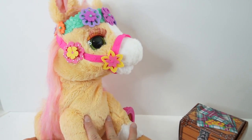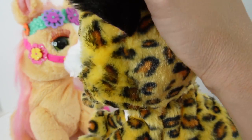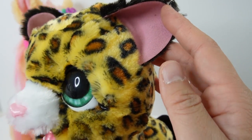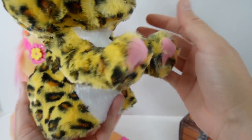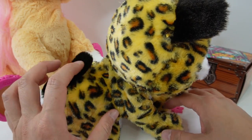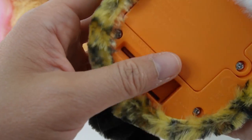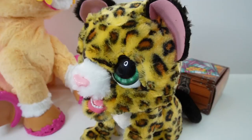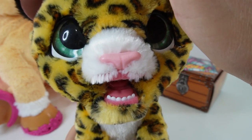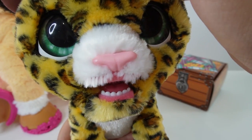Let's have Cinnamon sit aside while we check out Lolly the Leopard. Lolly is super soft - I just love her fur and her spots. She has little black ears, pink on the inside, and a little black tail. She's also poseable - her front paws move up and down so we can have her sit and lean forward or sit with her paws up. Let's turn her on. She takes three AA batteries which I've already added. Let's pet her head - did she just stick out her tongue? That is too cute.